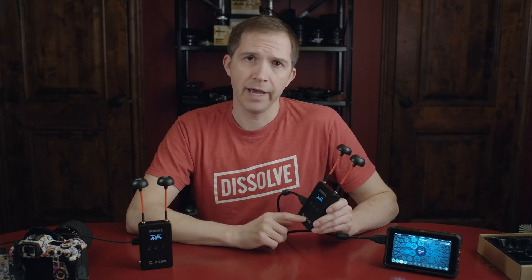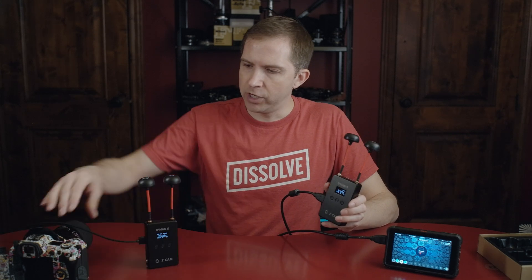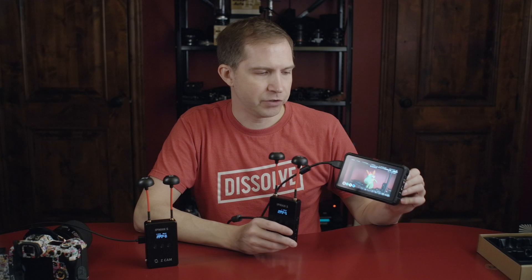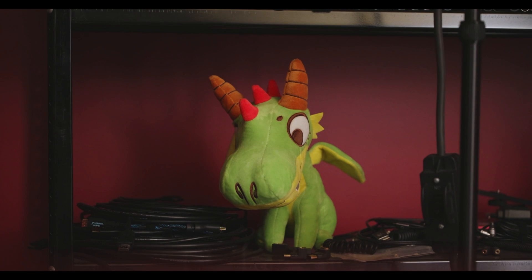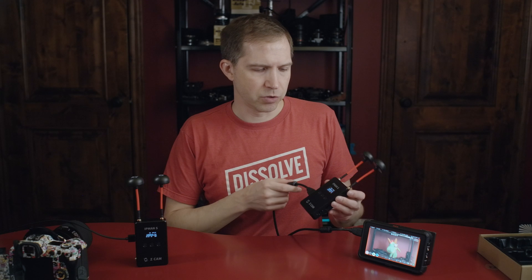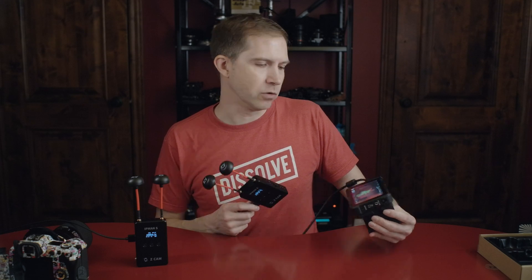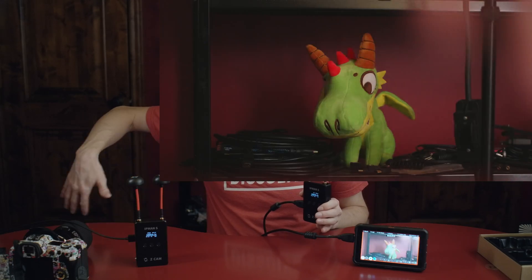One of the first questions I had when I got these was what can I do with these? Now obviously, if you have two of these, you can transmit from one to the other. If I wake up my camera here, you'll see it'll get a signal, and then it'll jump onto my Atomos Ninja V. I'll even hit record on this so you can get an idea of what the video quality looks like. My camera can only output 1080, so it's only going to output 1080/60 from the Canon R5. That's just the way Canon does it, which works just fine. So this is the most simple setup.